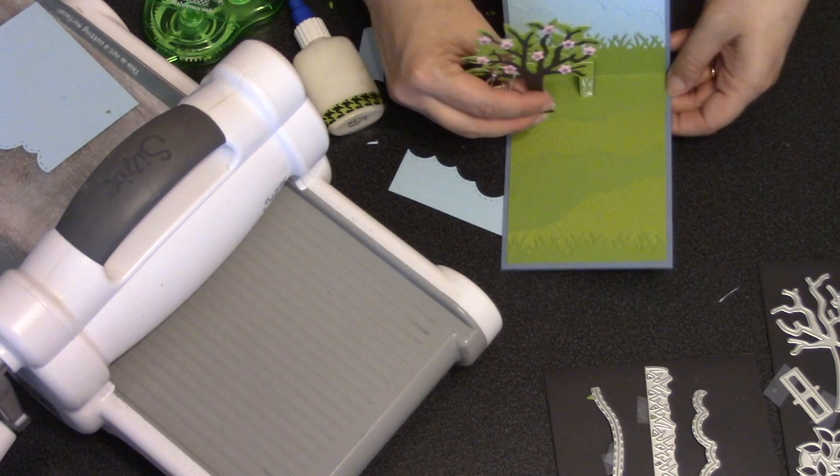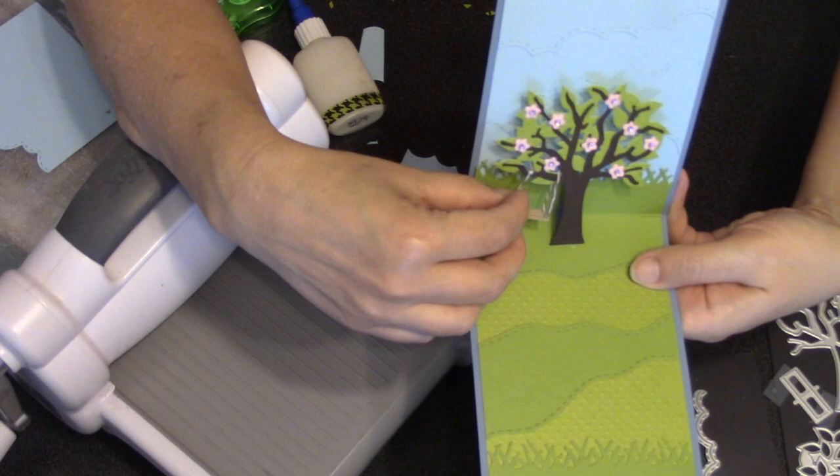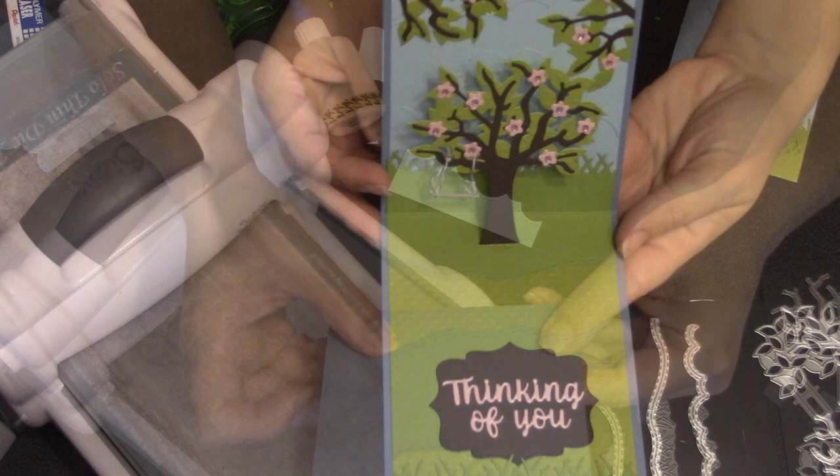When I'm ready to add the tree, I just add adhesive to the front of the pop-up platform and press the tree trunk to it. That little pop-up makes such a difference in the dimension of this card, plus it allows the swing to just hang freely next to the tree.